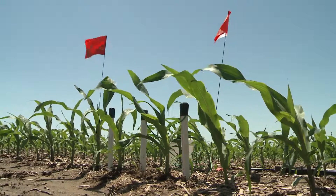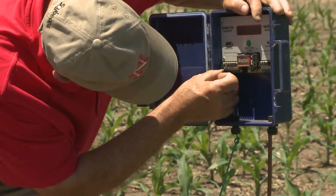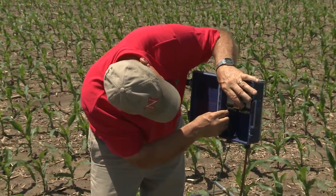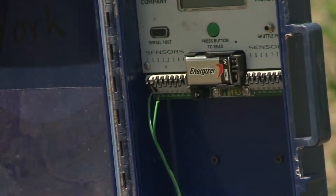You can also use a data logger, in which you hook the sensors to the data logger and set it to read once an hour or less frequently if you want. Set it once an hour, it'll read the sensors and collect the data for 170 days. You can then chart the information based on that data.